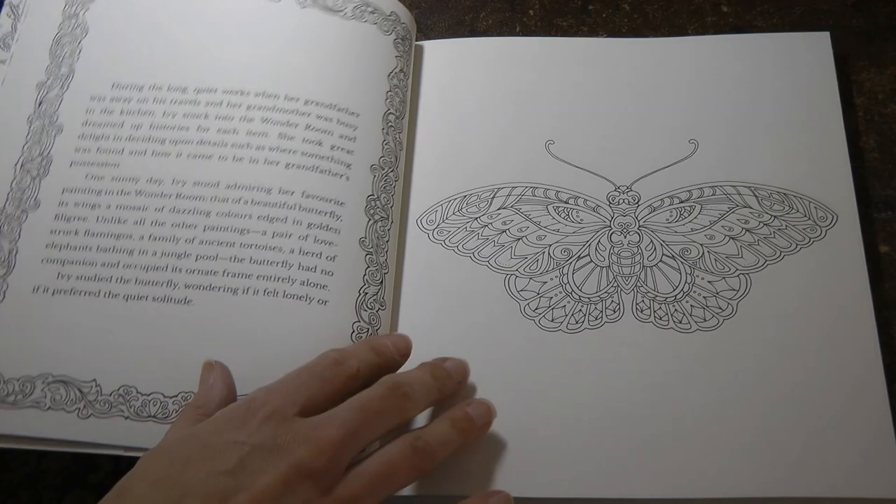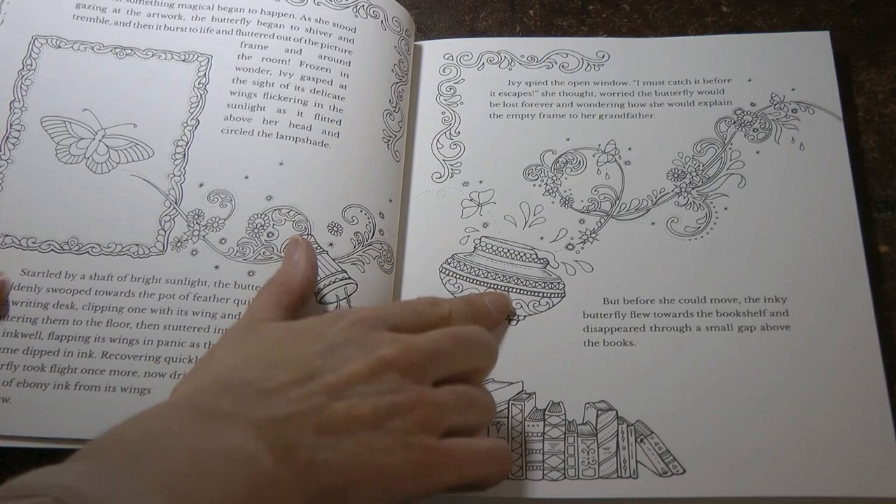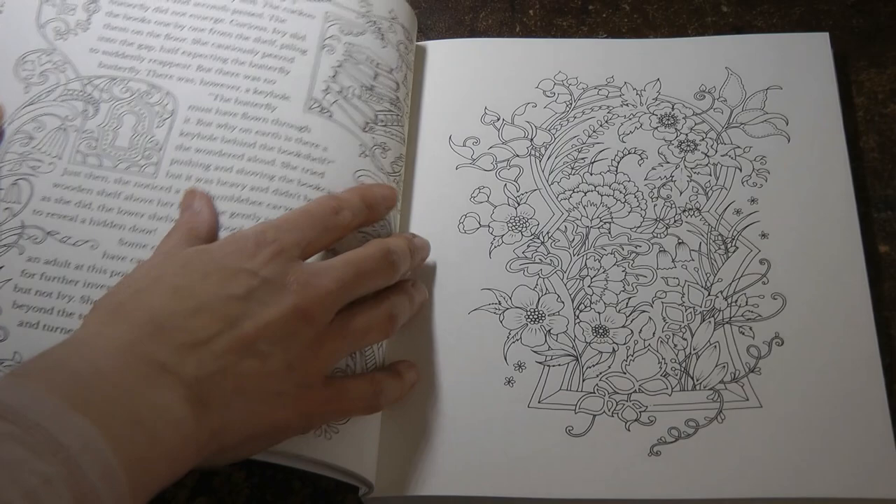And then we just have some pretty patterning around there and here's the butterfly. The butterfly is here in a picture, knocking over some feathers — this is where they get inky, so that's fun. We have some nice books to colour as well, and on this one we just have this outside.